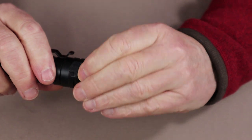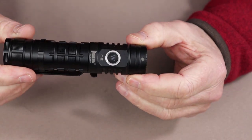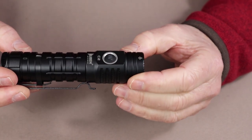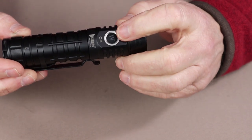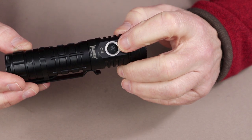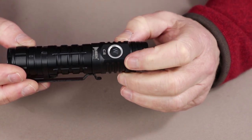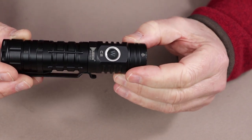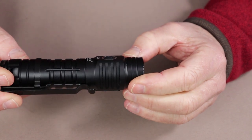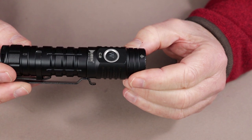Another key feature is the Wubin breathing light. Inside the on-off button is a W, and that W will start glowing blue on and off. It's a feature you can turn on or off. When you lay this down in the dark on your nightstand or in your tent, it makes it easy to find this flashlight in the dark.